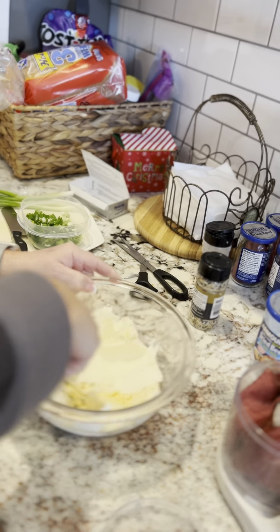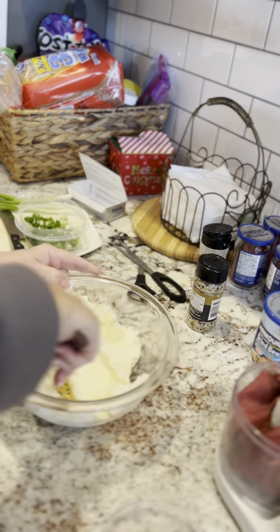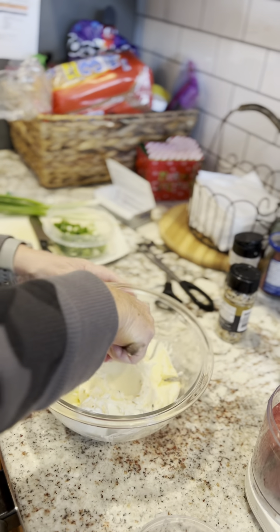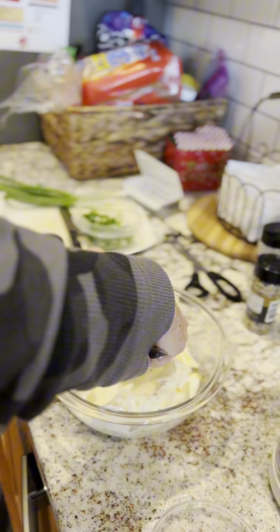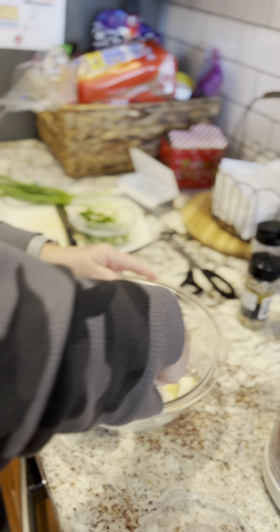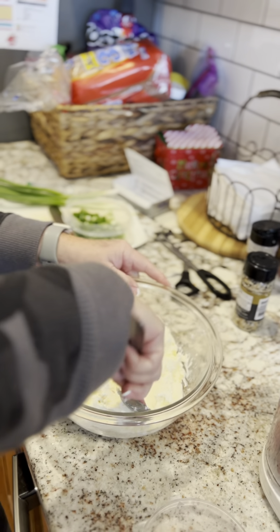I'm going to mix all that in there. One thing about it: you just kind of taste it as you go, taste your cream cheese a little bit here and there. If it's too plain, add some more garlic powder or garlic salt. Like I always tell people, just do it slow. Take your time. You can't take it out once you put it in, but you can always add.